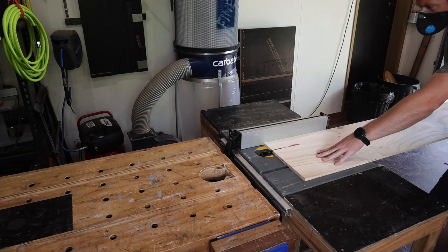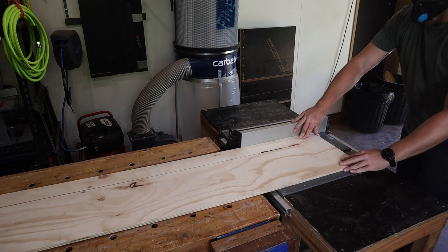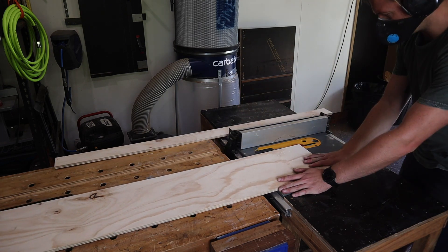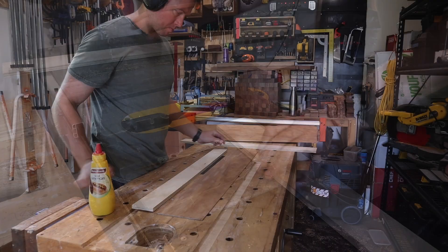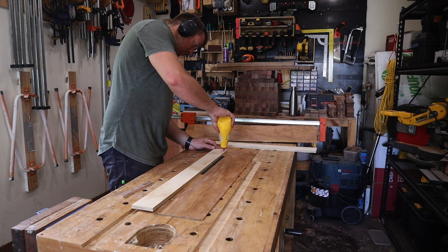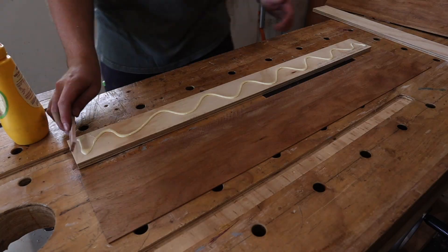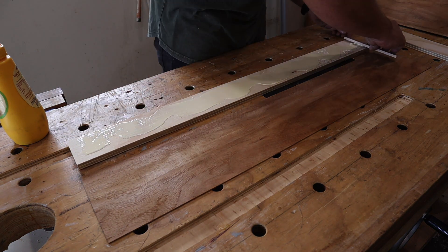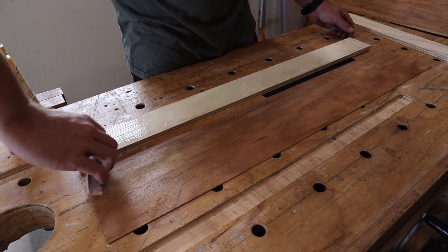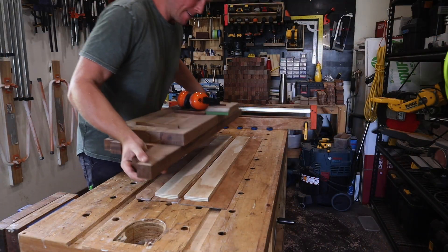While the glue cures I start embarking on a journey — veneering something for the very first time. The veneers will be stuck to 12mm plywood that I quickly rough-cut down on the table saw to be cut more accurately later. Nothing fancy here: Titebond Original spread out like butter and weighed down with this ridiculously heavy set of serving platters.